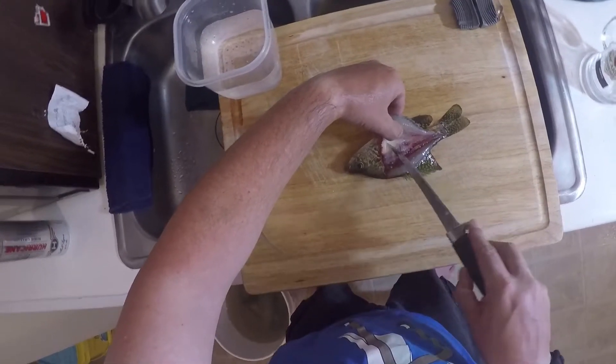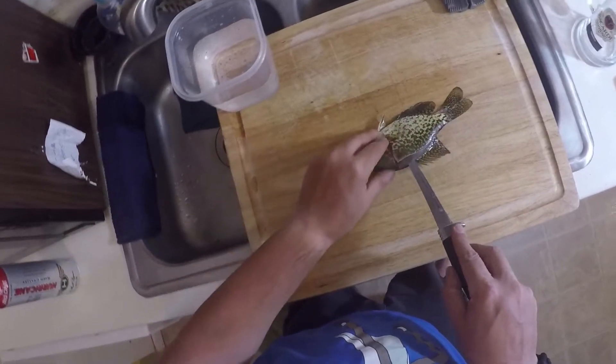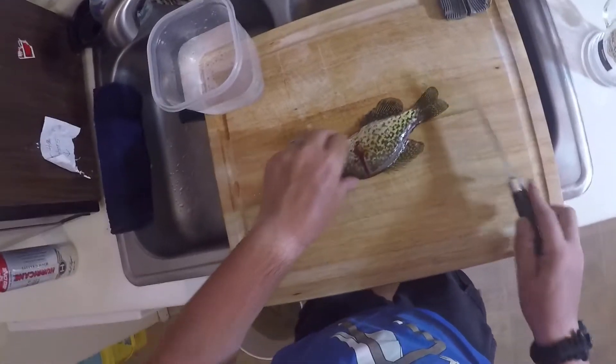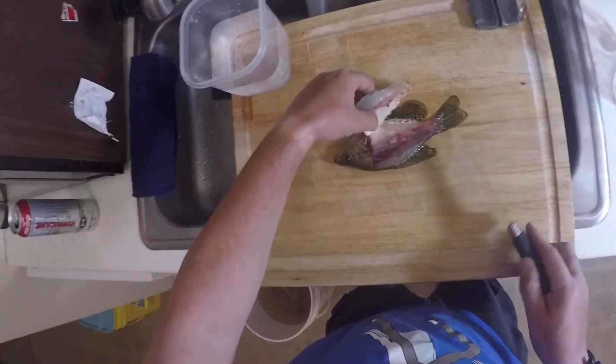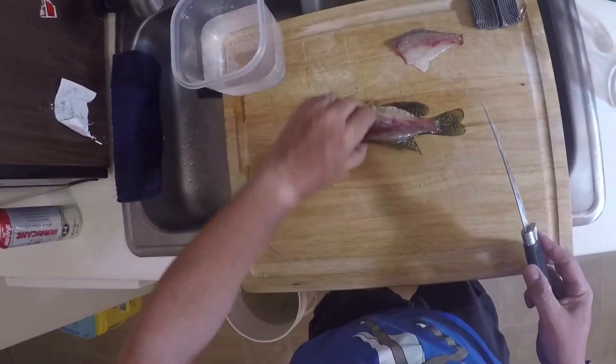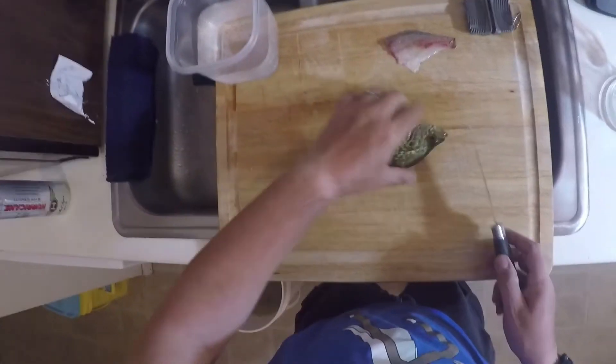Now I'm going to take my knife, put it right here, poke right through with the knife pointing slightly down, and run it down the rest of the fish. Then I'm going to cut this loose right here — there you go.